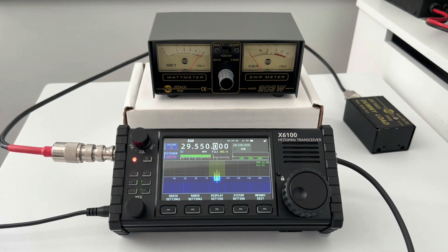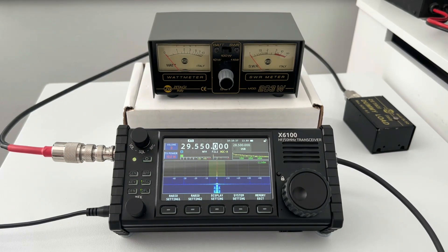M7MMC test, M7MMC test, one two three four. We were getting eight watts there on FM — so that's pretty damn good. Eight watts on FM on external power.